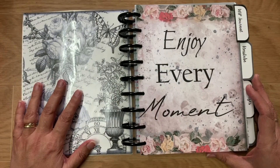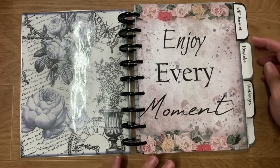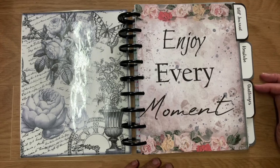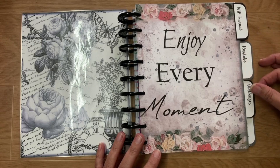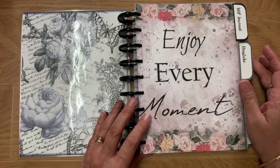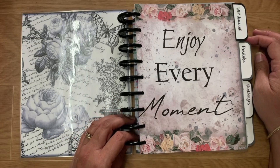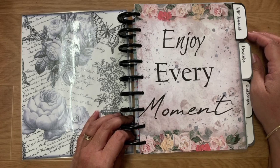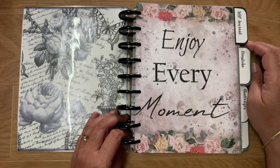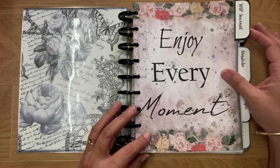When we open it we have the inside cover, then 'enjoy every moment.' I made all the tab dividers — printed them, cut them out using my corner rounder, made all the little tabs and glued them on. The first section is the WIP journal. I made some pages based on the journal that Fat Quarter Photoshop have, designed it in Photoshop and printed it.